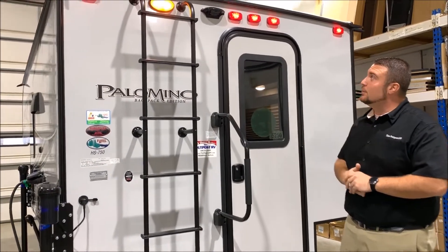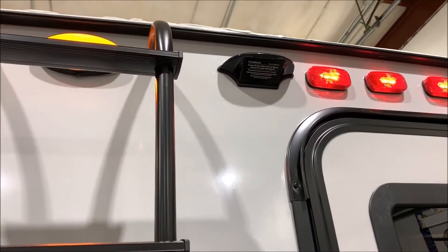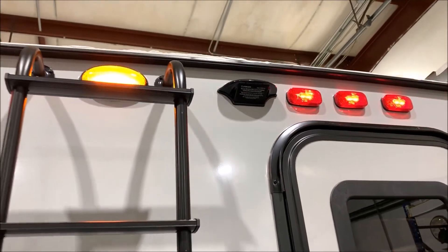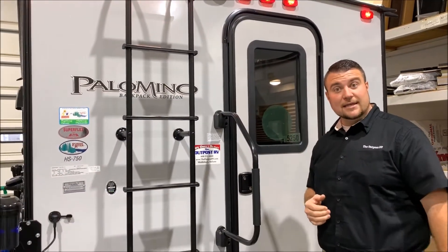Starting up top, you'll notice there's a little black box up there. It is pre-wired for an observation camera. You can add one of those, and it would allow you to see behind you the entire time as you're going down the road and while you're backing up.